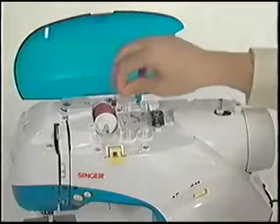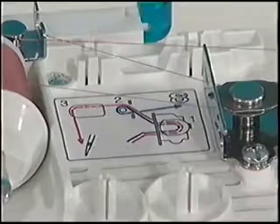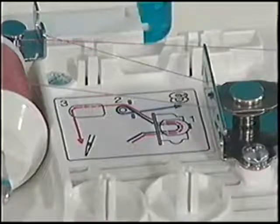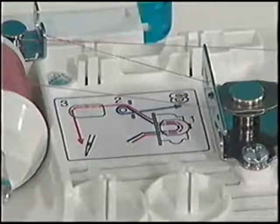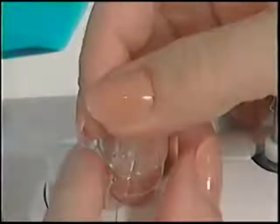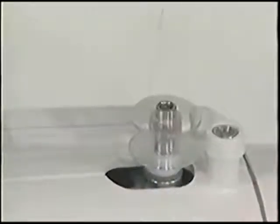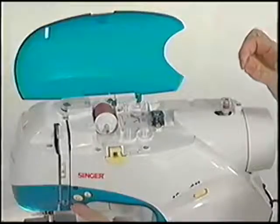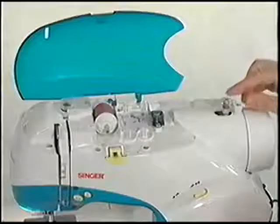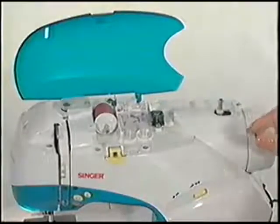Continue on around the second thread guide. Notice the threading chart on the top of the machine — the blue represents the bobbin thread path and the red represents the top thread path. Pull the end of the thread through one of the small holes in the bobbin. Place the bobbin on the bobbin winder shaft and push the bobbin to the right until it clicks. Hold on to the tail of the thread and start the machine. The bobbin will automatically stop when it is filled. Stop the machine, push the shaft to the left to remove the bobbin, and cut the thread.